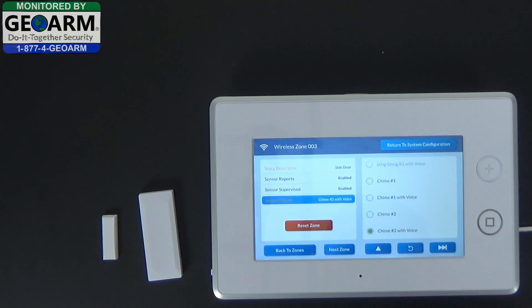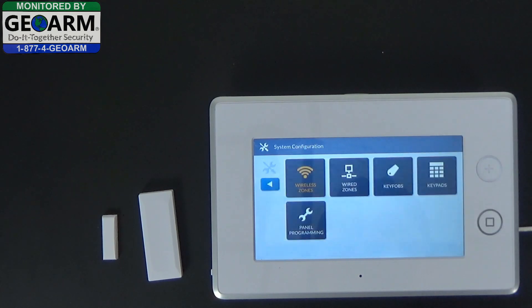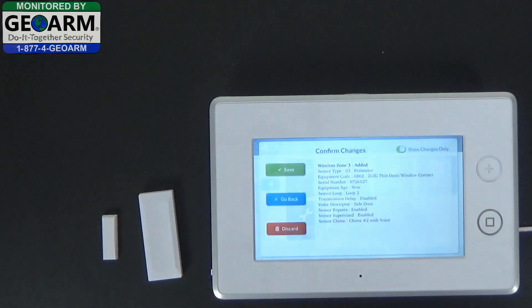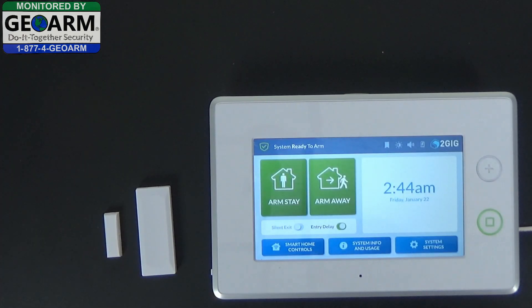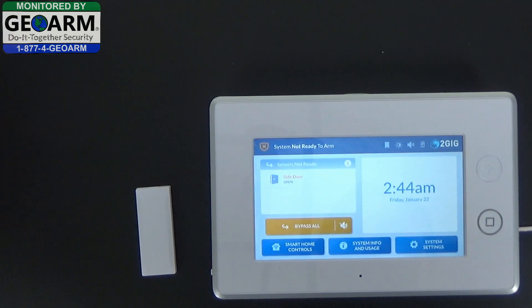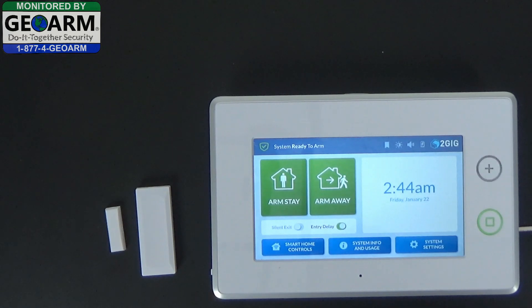If you were going to program another zone, you can select next zone. We're going to stop here and select return to system configuration. Go ahead and select the back arrow, review all the changes that you've made, and select save. We'll make sure that it is programmed into the system — 'side door' — so we know it is programmed in there.